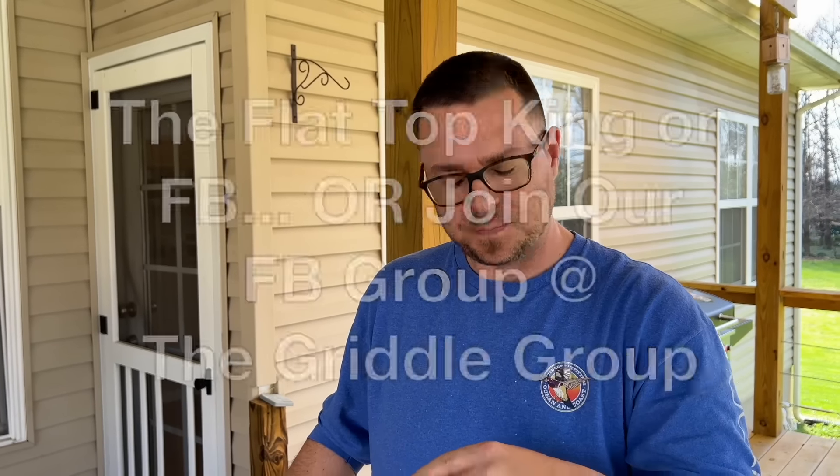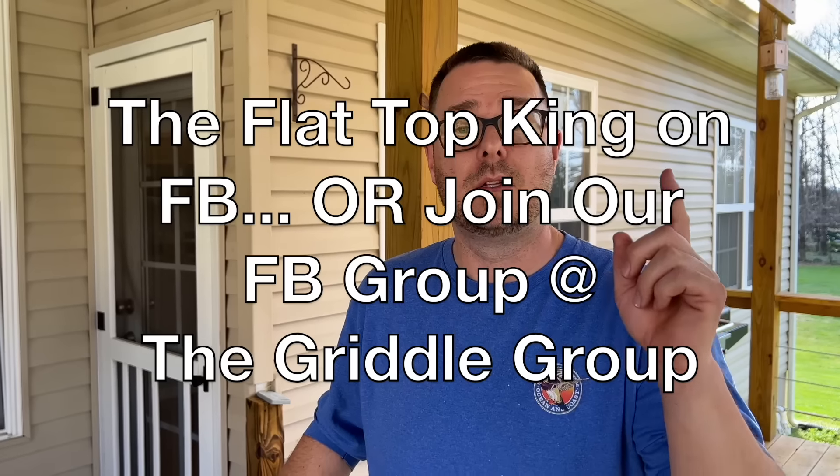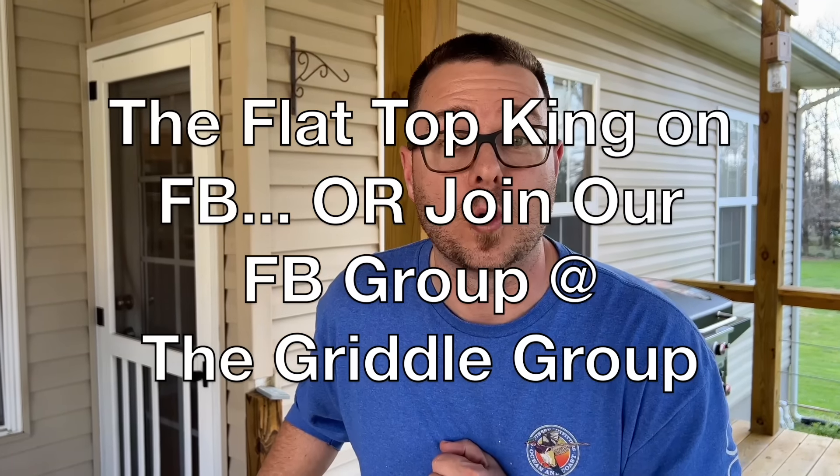It's just biscuits and gravy — make it the way you like it. Tag us on Facebook, look us up at The Flattop King, look us up at The Griddle Group. Thanks for watching. Don't forget to press that subscribe button, pound the notification button, share with your friends. Biscuits and gravy — done.